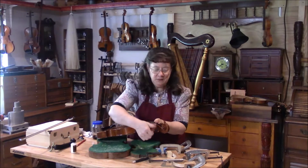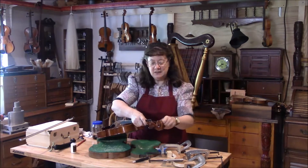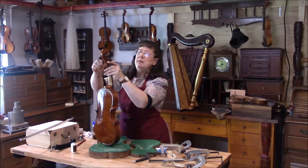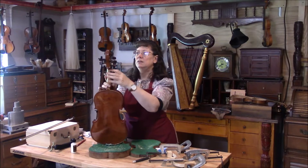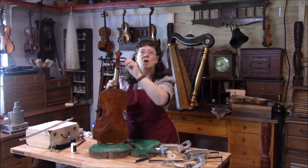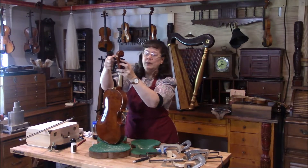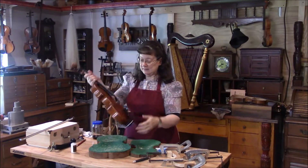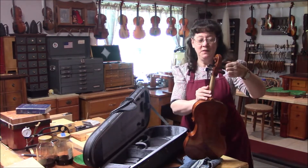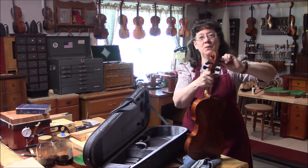When you prepare an instrument to ship, it's good to tune down the strings maybe a quarter of a turn, so there's still tension on the string but it's not all the way up — just enough to hold the bridge and sound post in place. The exciting thing about shipping, something that's good to know, is the smaller your box, the cheaper the price.